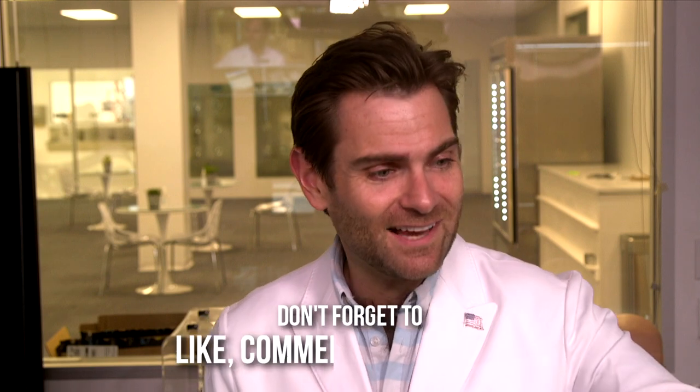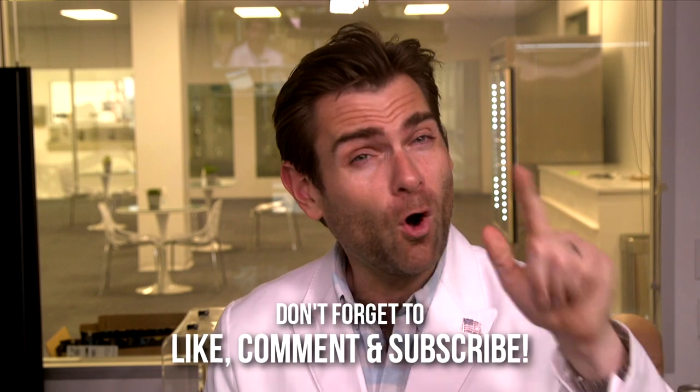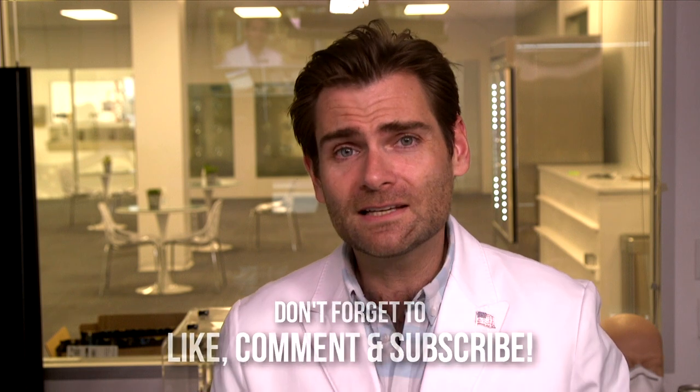Thank you guys so much for watching. I appreciate you watching this test and sticking with me. All I ask is that you watch the first 30 seconds of the next test, which is starting right now.